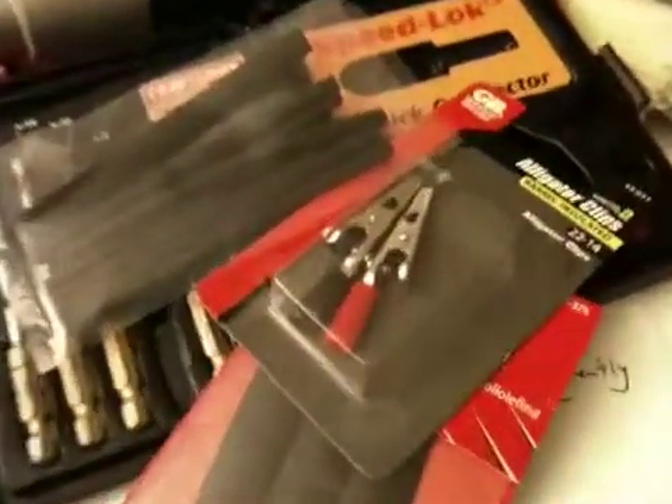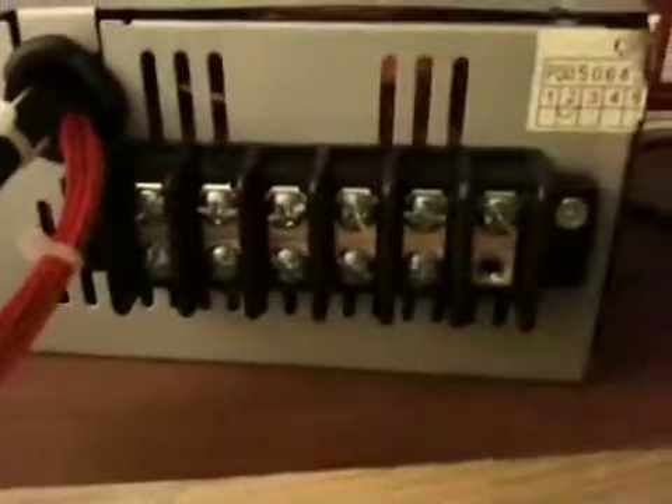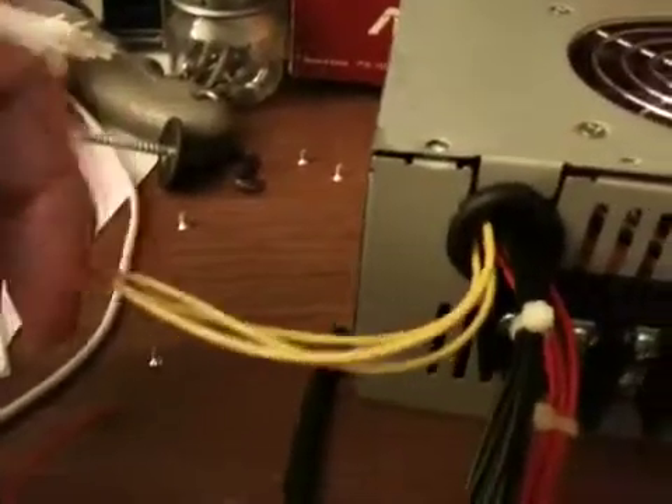Going over to here, here are those really great alligator clips I got. I can't wait for those to shock me. And here is my power supply. And this is the terminal block that I put on. The yellow is going to be the 12-volt, 17-amp, and black is ground, of course.